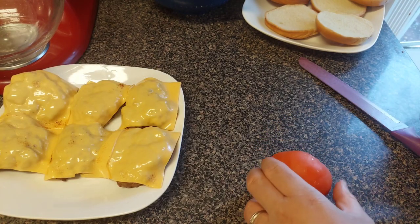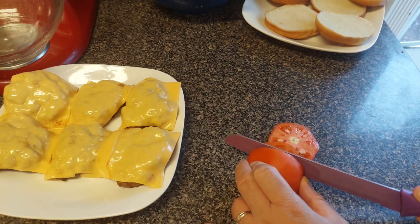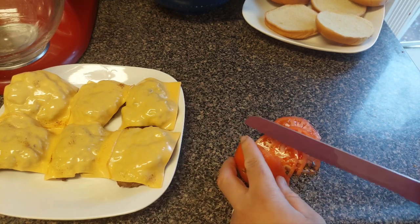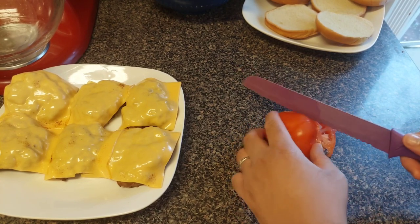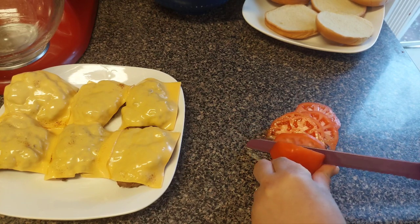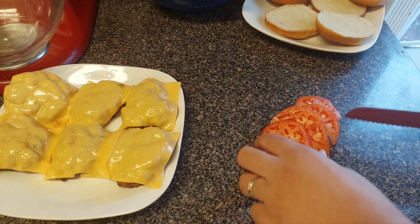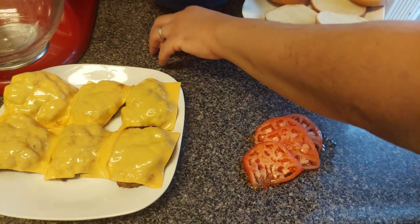I'm gonna start putting the sandwich together. First thing I'm going to do is cut some tomatoes — I need six slices. I'm not the best tomato cutter — that was just horrible right there. I've never been good with knives and tomatoes. I always get my mother or my wife to cut them for me. One, two, three, four, five, six — that's enough.